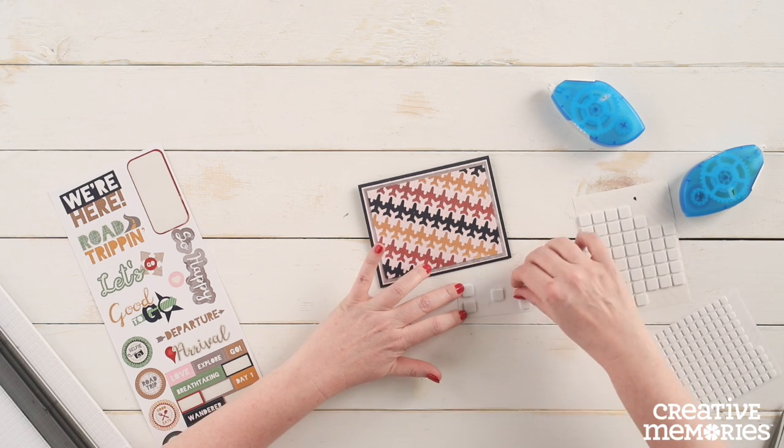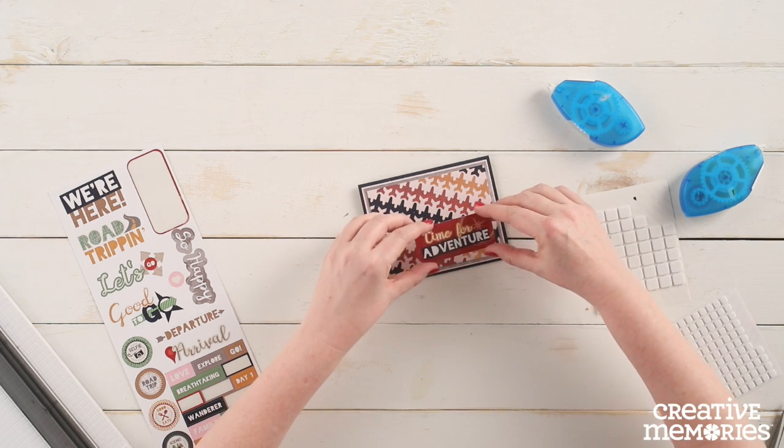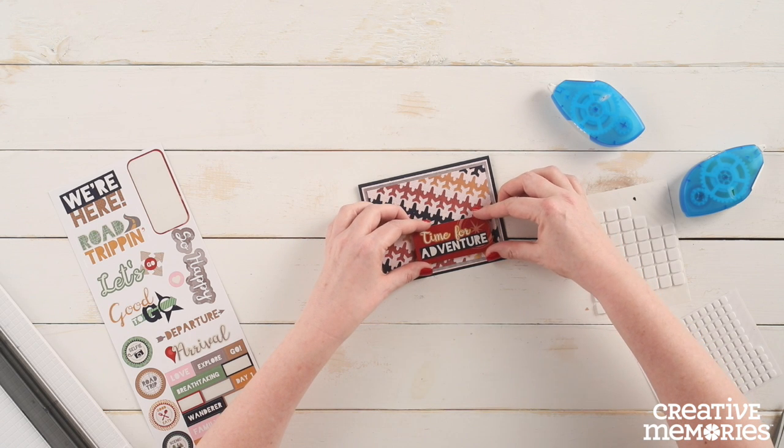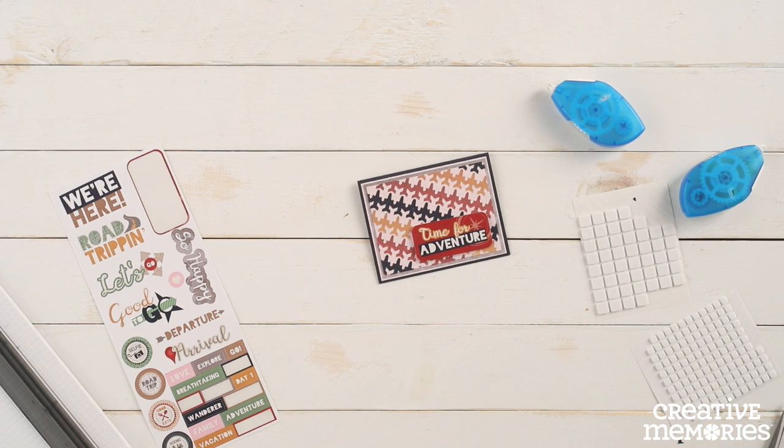Do you know someone heading off on an adventure? This is the perfect card for them — maybe somebody going off to college, graduating from high school, or starting a new job. Share your finished projects with us on any of our social channels using hashtag Creative Memories.